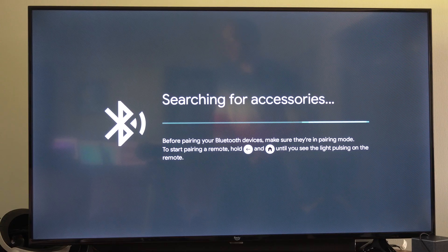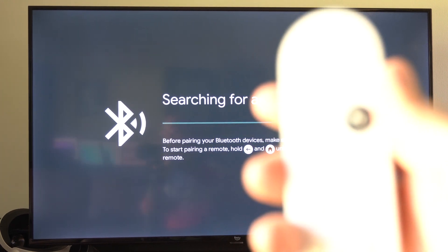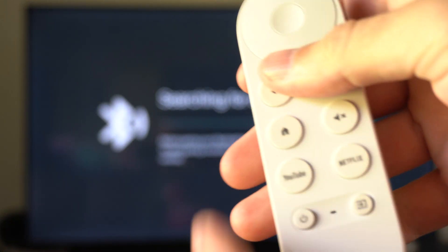Just place your Bluetooth device into pairing mode — maybe a speaker or something like that. Then go to your remote and press the back button and the home button on it. This little light is going to pulse.